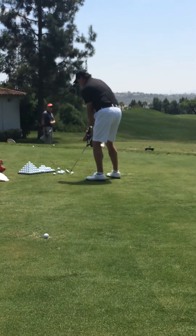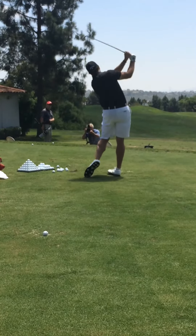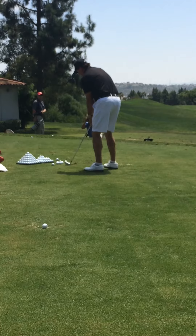I feel like I'm going vertical — I'm going to exaggerate it here. I feel this, but that's not really what's happening. It's actually just staying on plane through the ball.